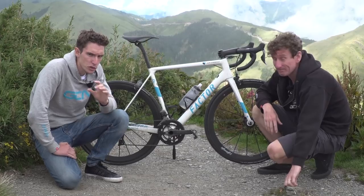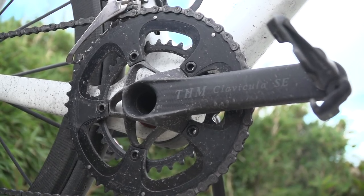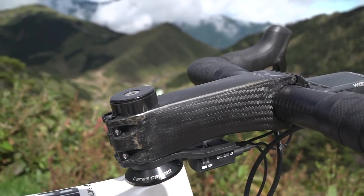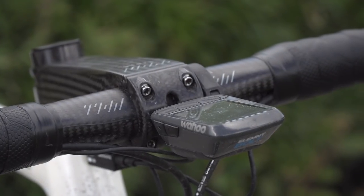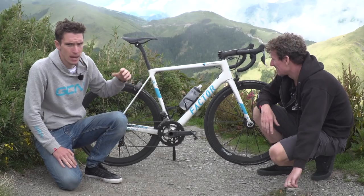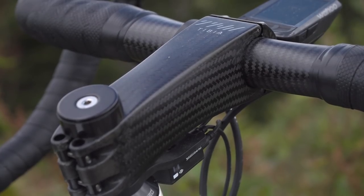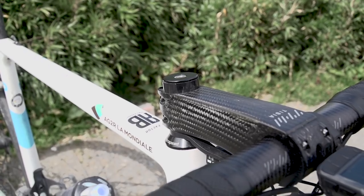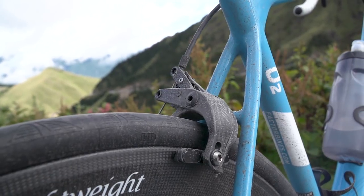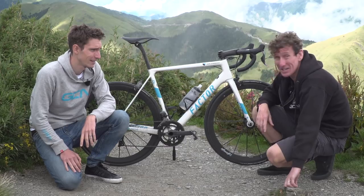Next up, components from THM Carbones, and we actually have a world exclusive here - those handlebars have never been seen before anywhere. We can tell you more about the stem, which is the Tibia. It's just 80 grams, and it's mega stiff too. Then there's the THM Fibula brakes - for each wheel, weighing in at 120 grams.